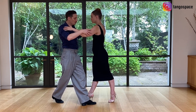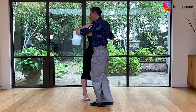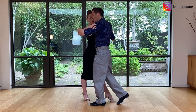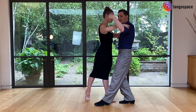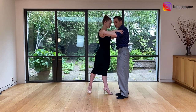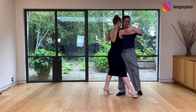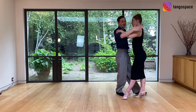So here I go torso, hips, legs, pivot, I cross. I create this kind of enrosque. And then from here with the free leg I am going to go back and then invite her to go around my axis. I create a space for her, I invite her to go, and then we are ready to continue in the line of dance.